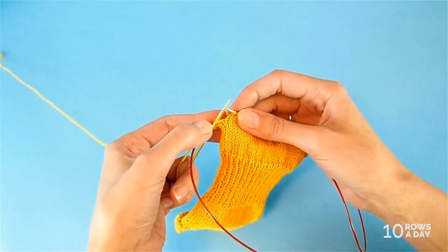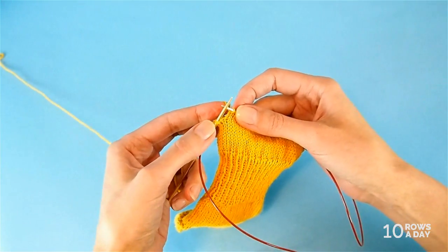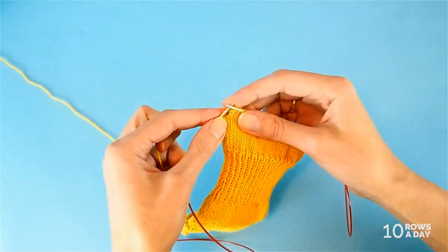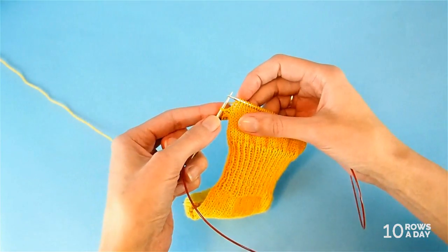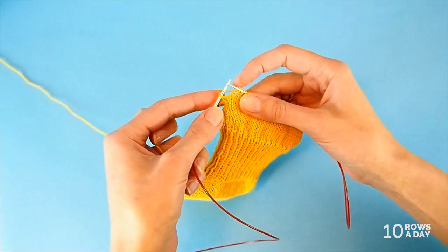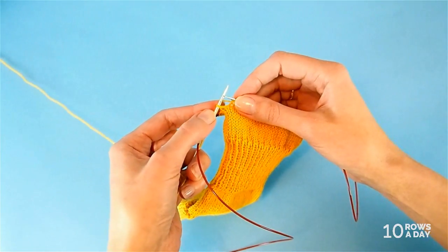We stop at the last stitch because we're not going to just knit it — we're going to make a wrap and turn. We wrap the stitch to prevent a hole from appearing when we turn the work. If we just turn without wrapping, we'll end up with a series of holes. To fix that, we use a shadow wrap technique, which provides a very neat look.